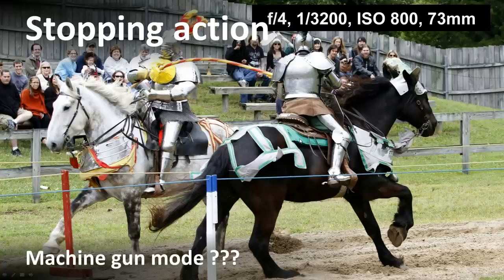Machine gun mode — I tend not to run in it just because I've been doing this so long I know how to time my shots. I know how to get that decisive moment right before the action peaks. If I were in rapid shooting mode, you may get it, you may not. I just don't like to leave things like this to chance. You might put your camera in machine gun mode just to get used to working in lower light, filter out the shots that didn't come out, and then learn to time your shots a little bit later on.